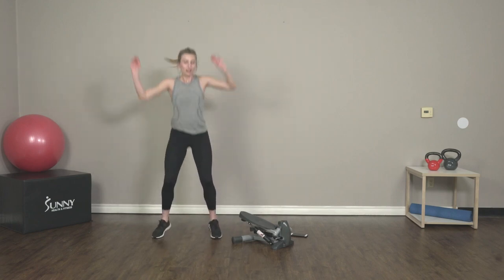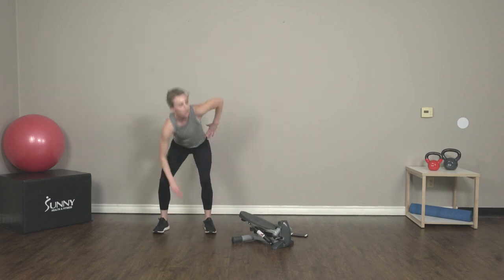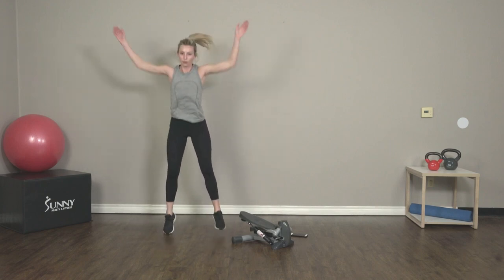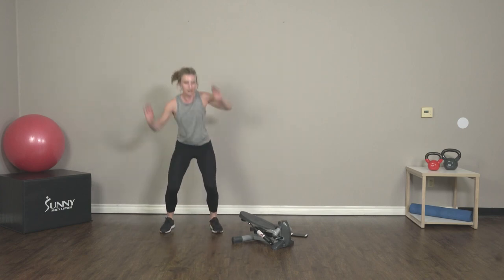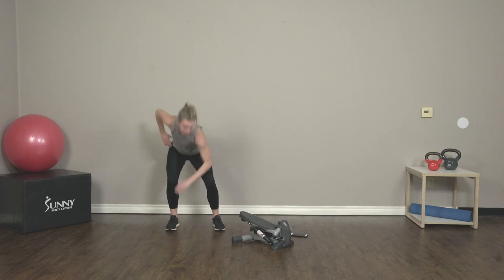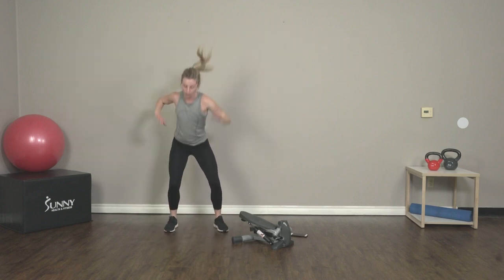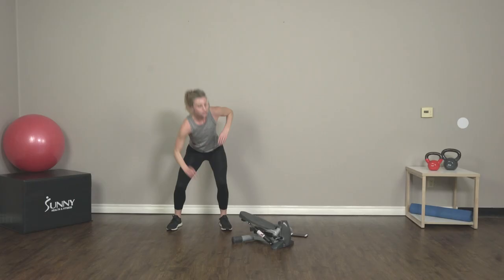This is the last exercise of the day — you guys are doing awesome. Keep up the hard work. I know this exercise is tough — I'm dying over here, but I'm still moving. 30 more seconds, give it all you've got. And three, two, one.